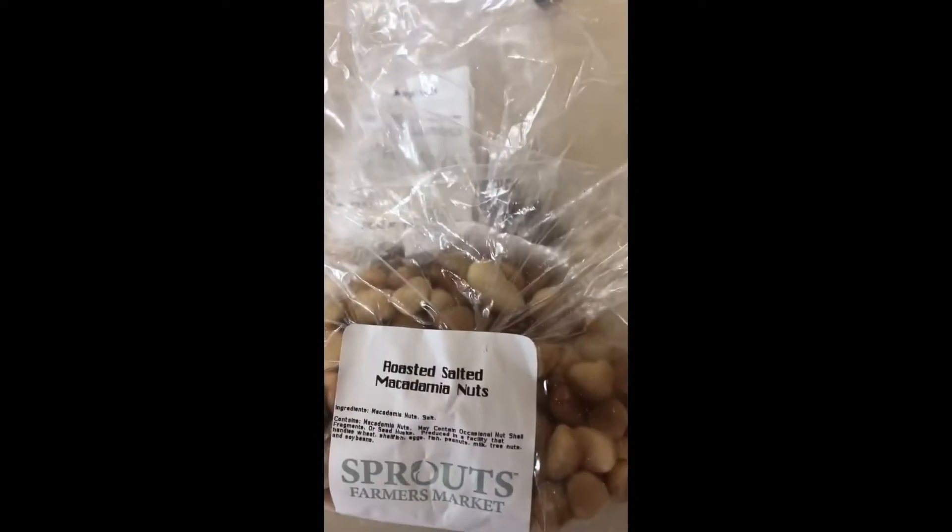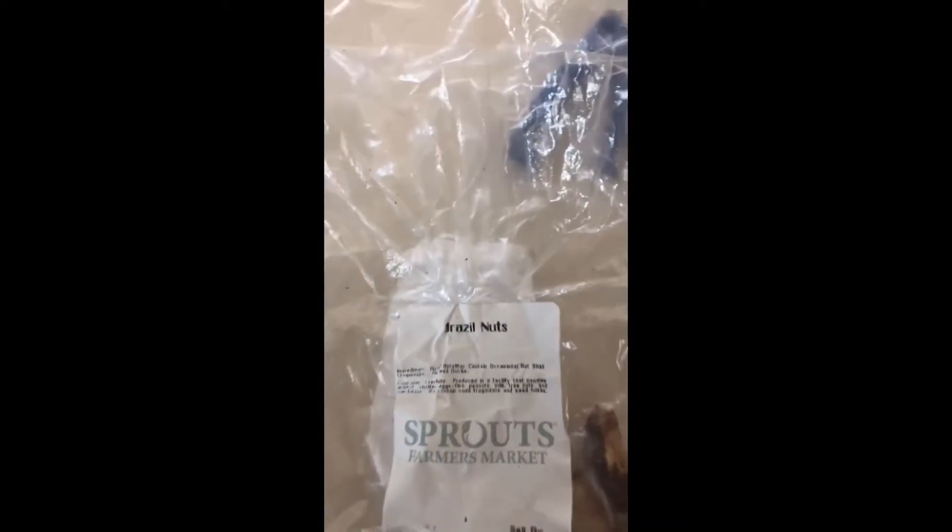Traditionally it has pine nuts in it. I actually prefer to use macadamia nuts for a lighter flavor. If you want something a little earthier, I go for brazil nuts. Now the pesto from the store will also have cheese in it. I make my pesto vegan — I can put cheese on my pasta if I want to.